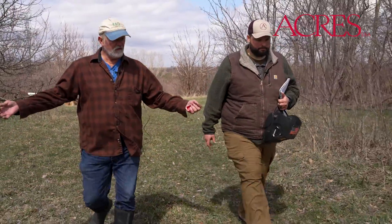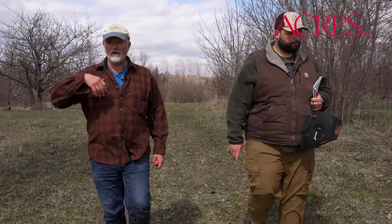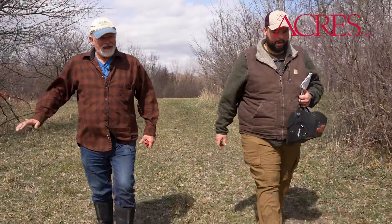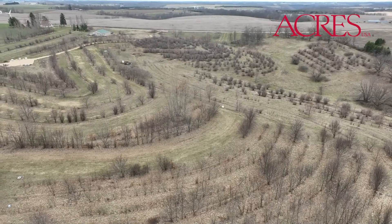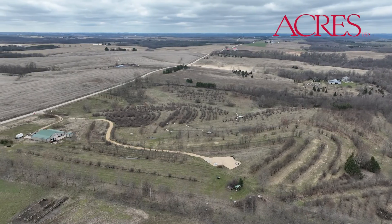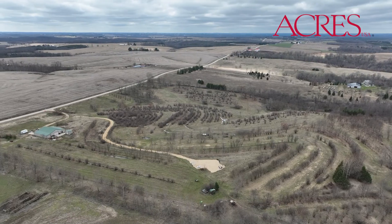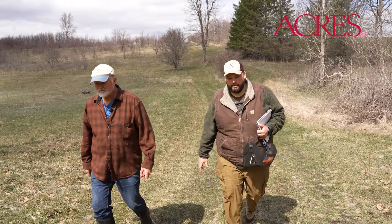To overcome deer issues and achieve wide genetic selection, I planted high density. Through time, some plants fail to perform, others get eaten by deer, and others I cut down — that's why I planted high density. Other places, people may opt to put tree tubes on instead.